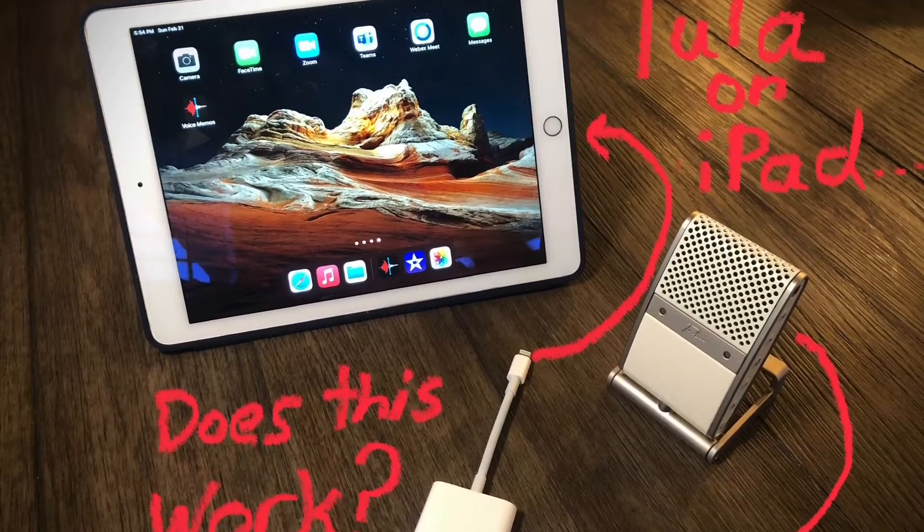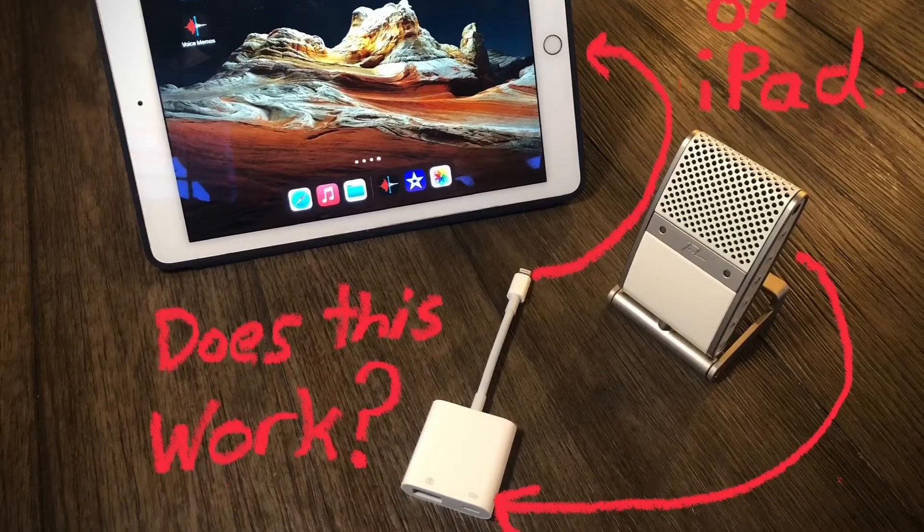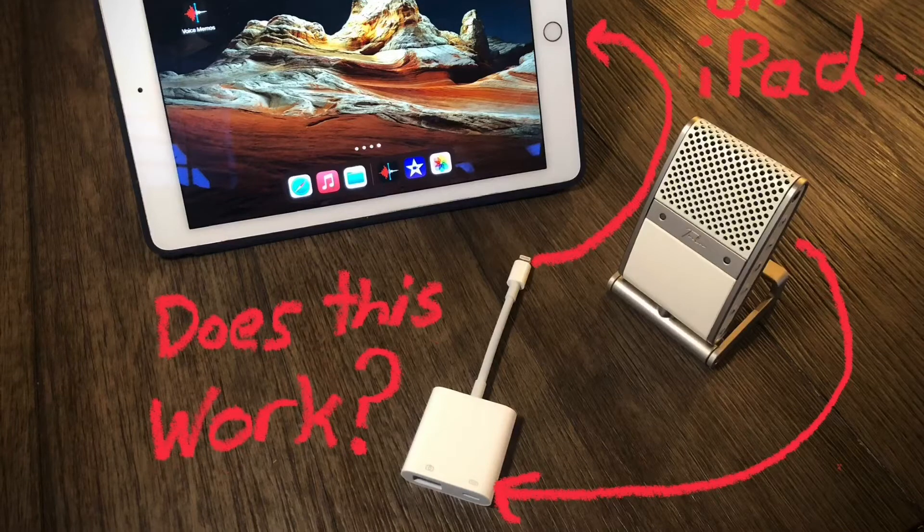Thanks for watching this short video. I thought I'd show a little experiment I did with the Tula mic and getting it to work as a USB plugged-in device on an iPad. Most of the audio is not going to be very clear because I'm not using my Tula mic during the actual testing, but I hope you find this useful.